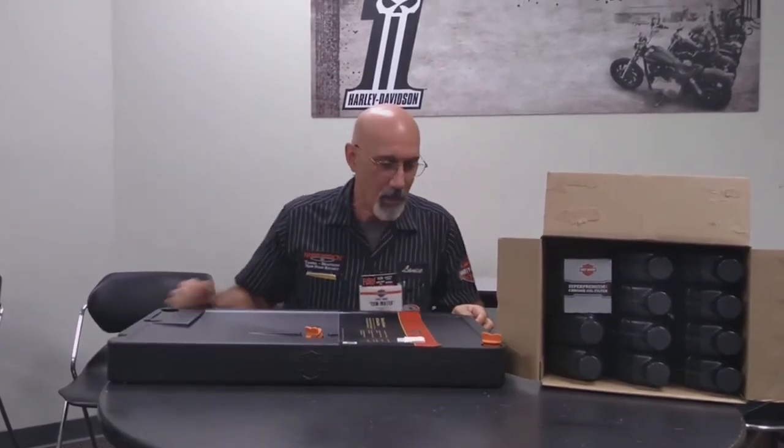Hey everybody, this is Lance at Harley-Davidson Newport Richey, in Newport Richey, Florida. And today I am here to tell you about our Harley-Davidson Oil Drain Pan.